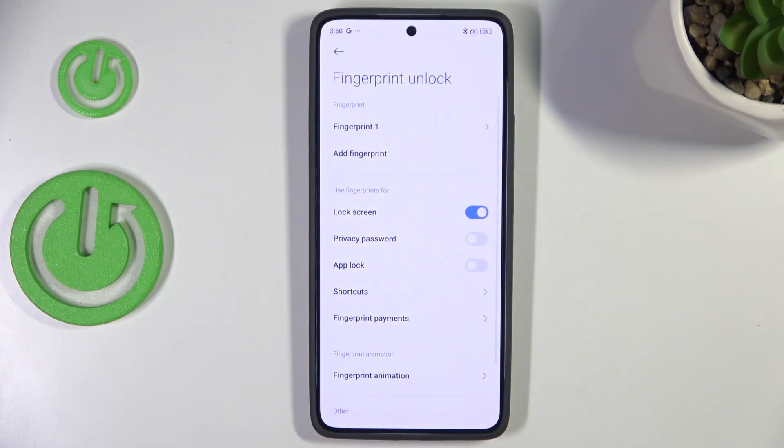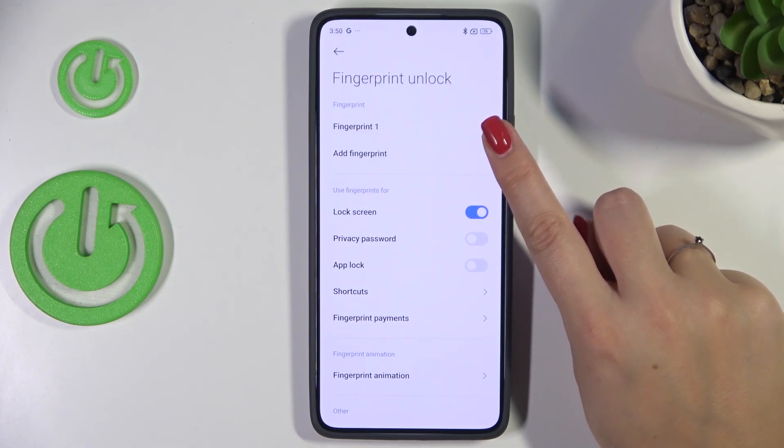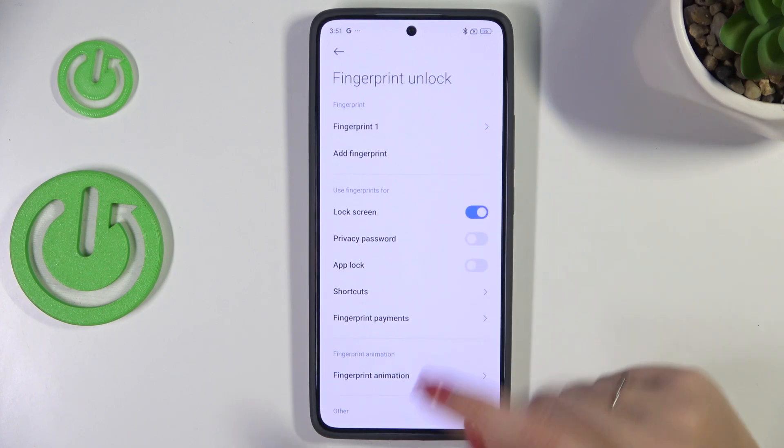Tap on done, and as you can see here we've got the fingerprint unlock section. This is the fingerprint we just added. We can rename it, remove it, or add another fingerprint.